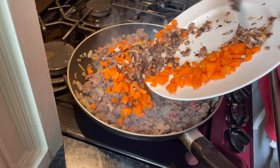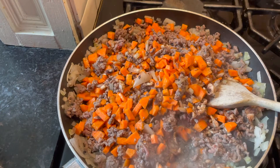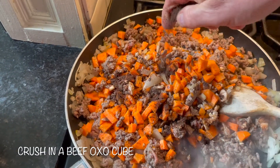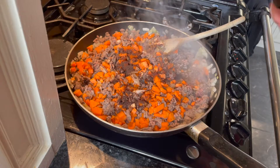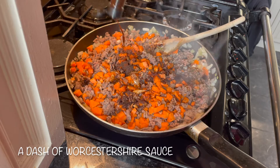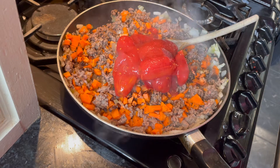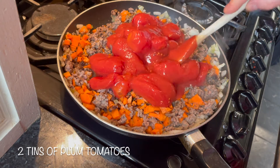Pop the carrot and the mushroom into the pan. Now I'm adding one beef oxo cube — crush that up — and some Worcestershire sauce, you can put as much as you like in. Two cans of plum tomatoes, or you can do chopped tomatoes.